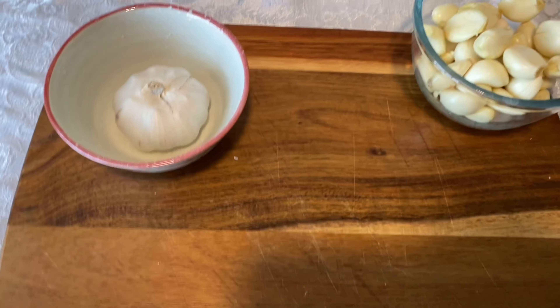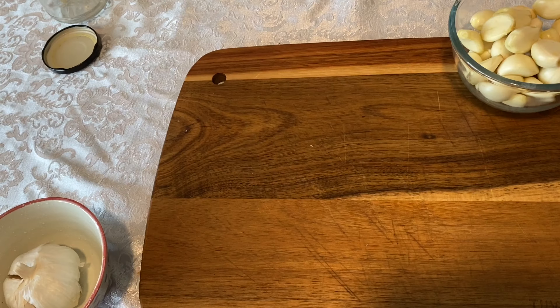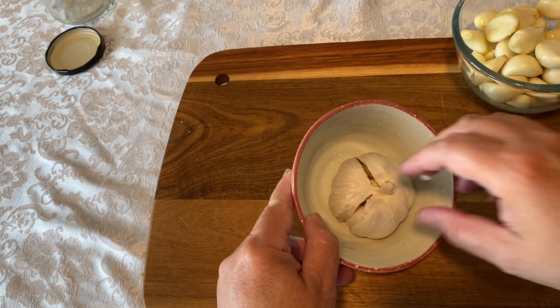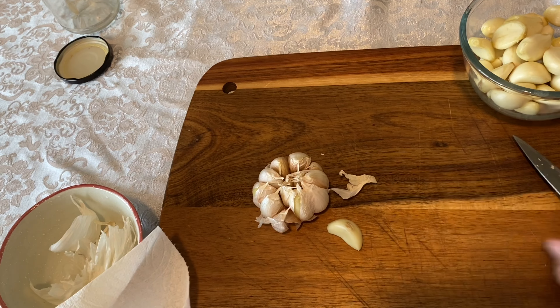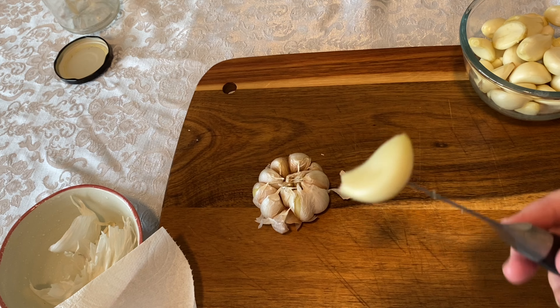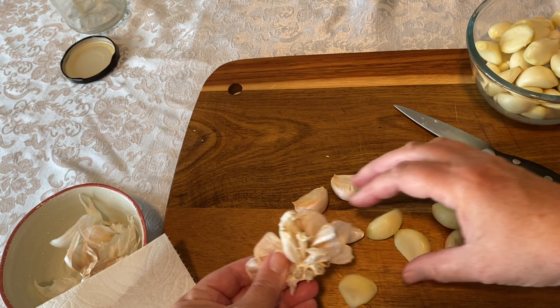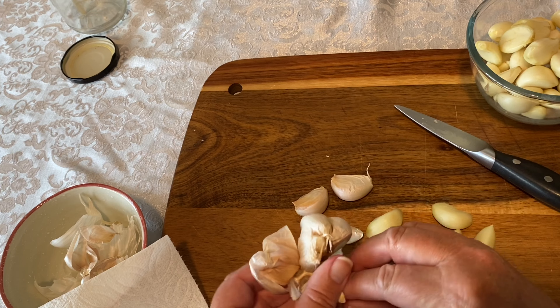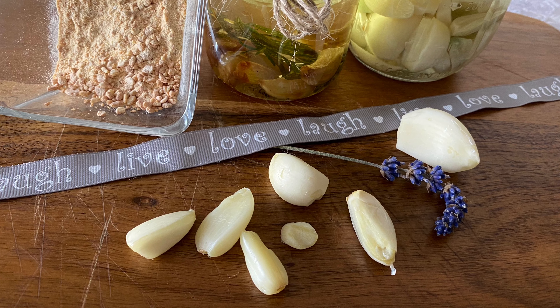With the microwave method, all you do is take a whole head of garlic and put it in the microwave for about 25 to 30 seconds. This method worked beautifully — the skins came away so easily from the cloves. However, the inside of that head of garlic was really hot, so if you try this method be careful because you could burn your fingers. So now that we have all of this peeled garlic, what should we do with it?